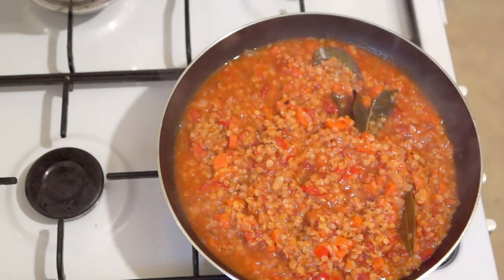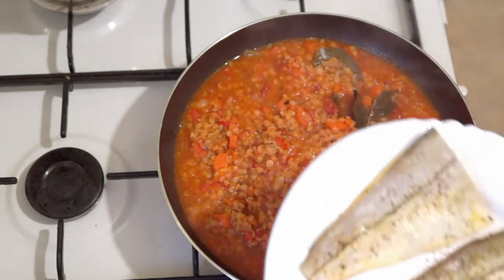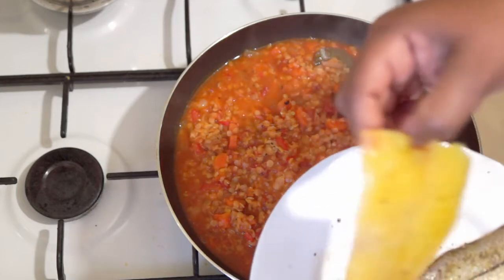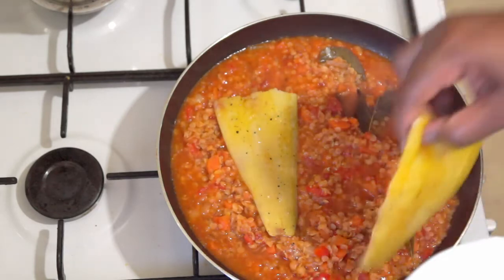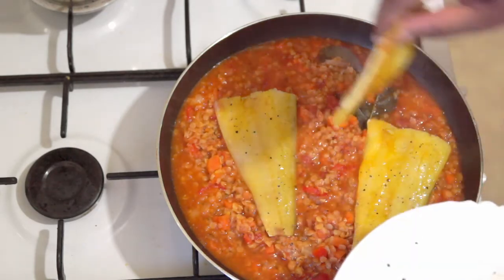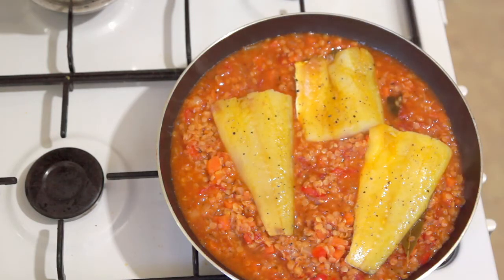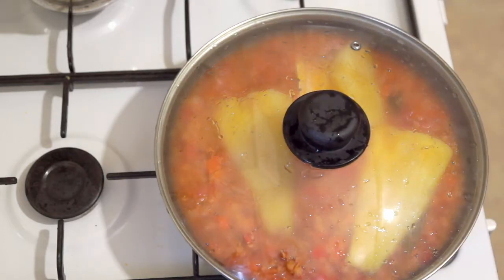I'm going to add in my smoked haddock. I've just seasoned this with a bit of salt and pepper — the stew itself already has a lot of seasoning so I'm not going to add too much more. I'm just going to place this skin side down into my stew, and I am going to cover this and let that cook for another eight to ten minutes.